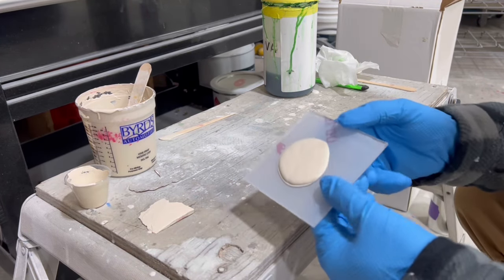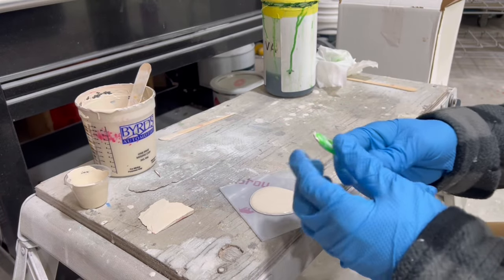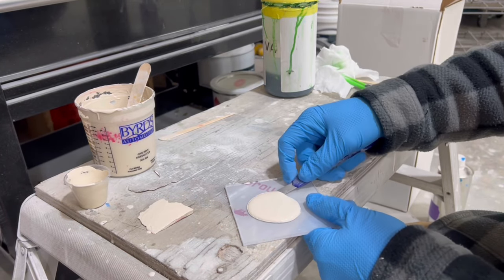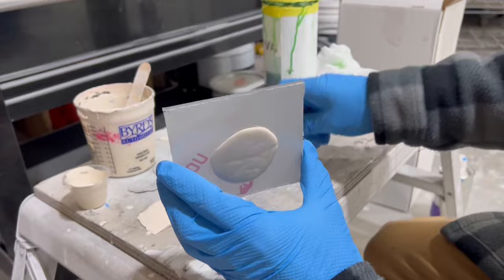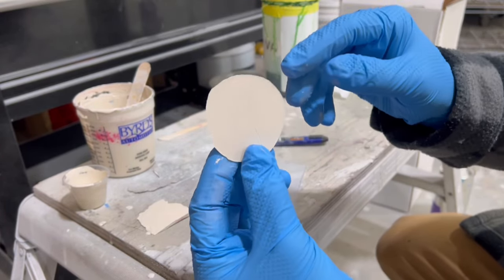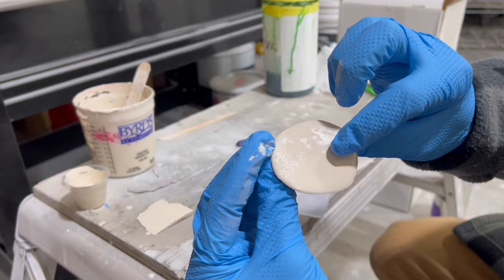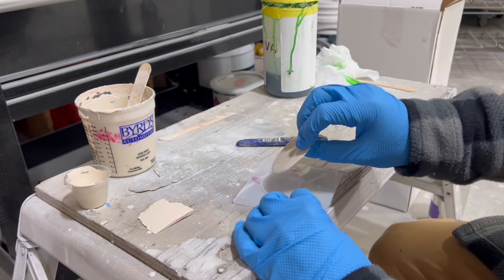Now this thing has cured — it's all hard for the most part — so we're going to pop it off. It looks like the wax itself wasn't wiped off the best, but it just kind of gives you an idea. It's not all the way cured yet, so I guess I released it a little early, but that's pretty much an idea of how you can do this.